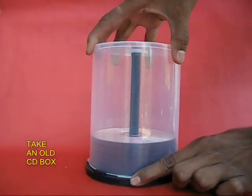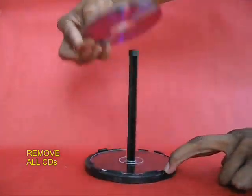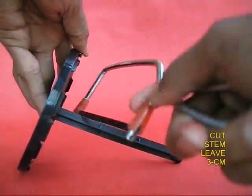Take an old CD box and remove all the CDs from it. What would remain is the base and the central stem. Cut the stem at approximately 4 cm in height.